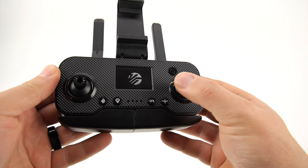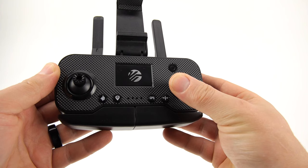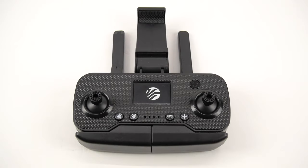Use the throttle stick to control the height the drone flies at. Use the joystick at the right of the controller, also known as the direction control stick, to shift the drone in different directions. Once in the air, press the top right button on the remote to control the speed. You have the option of choosing low, medium, and high speed. Press the one key landing button located at the right of your controller to land your drone on the ground it is currently hovering over.